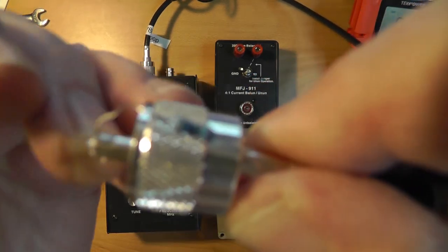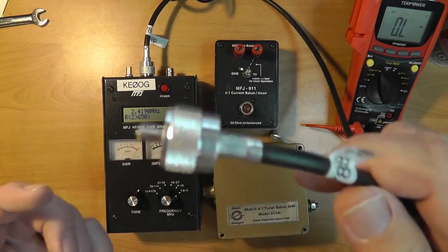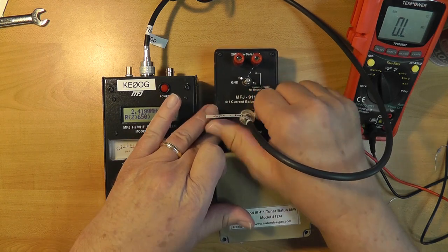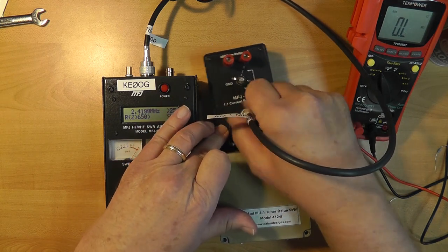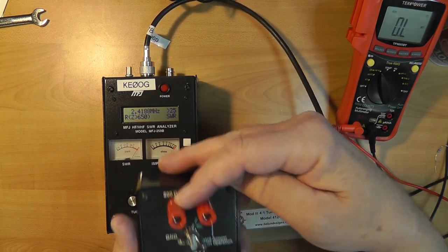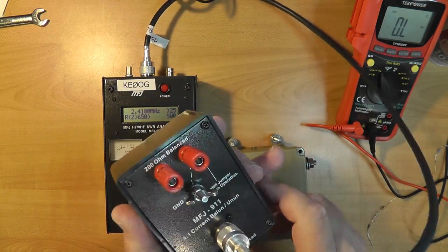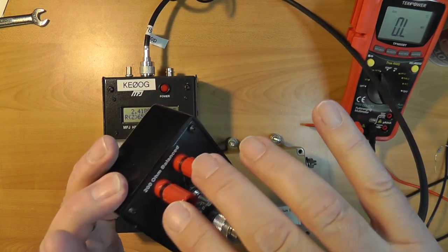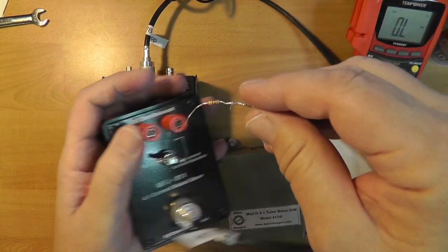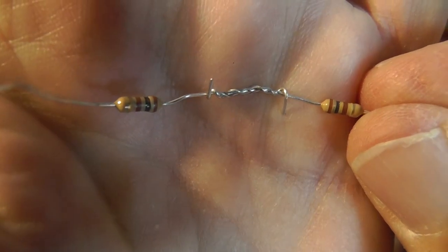Now, if I plug the 50-ohm resistor into this balun — it's a 4:1 balun — then the resistance here that should cause a 1:1 match would be 200 ohms. So 50 ohms to 200 ohms. I actually took two 100-ohm resistors and soldered them together in series to make 200 ohms, since 200 ohms isn't a standard value but 100 is.